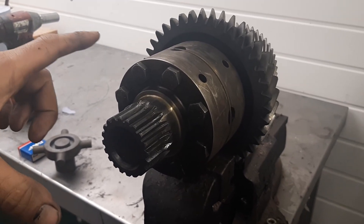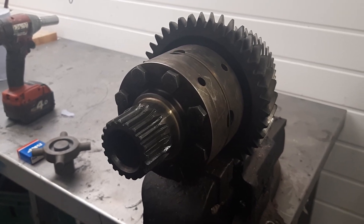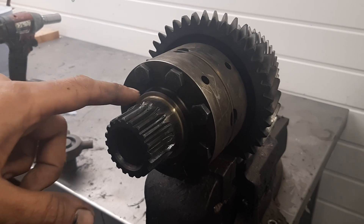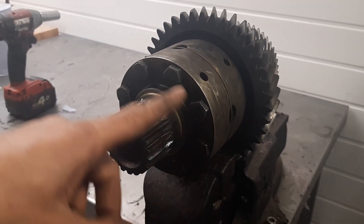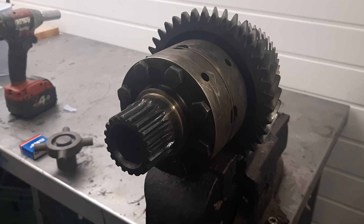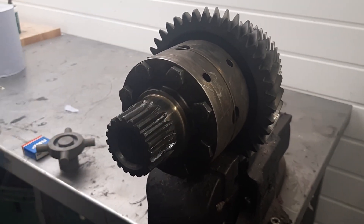We need the centre differential out of the LT230 and we need to strip that down to get inside of it. First job is to remove the bearing, and then you'll have a series of bolts in front of you. We need to undo those to get into the centre differential and split it.